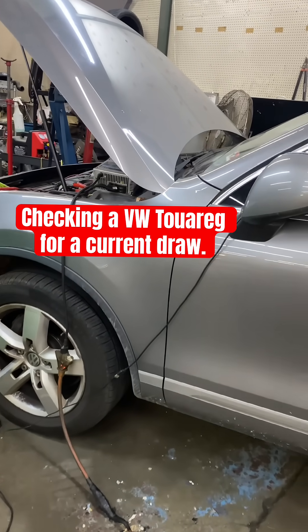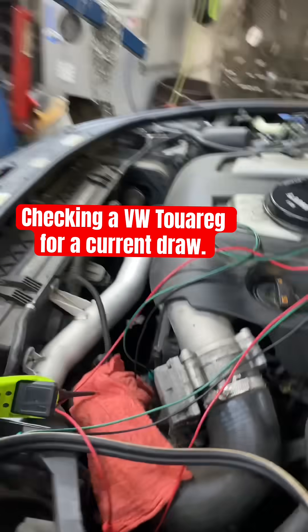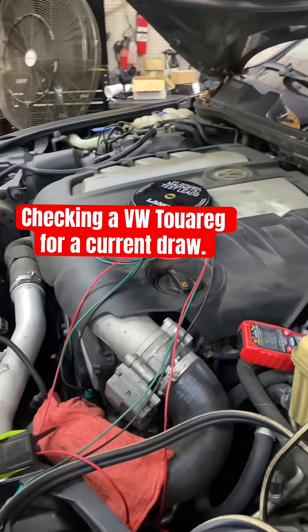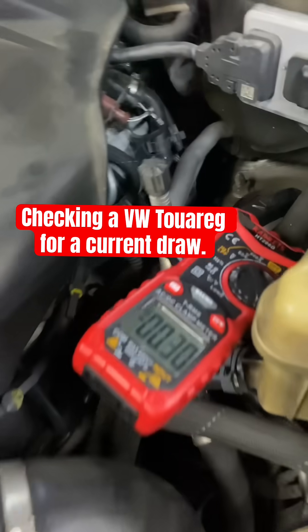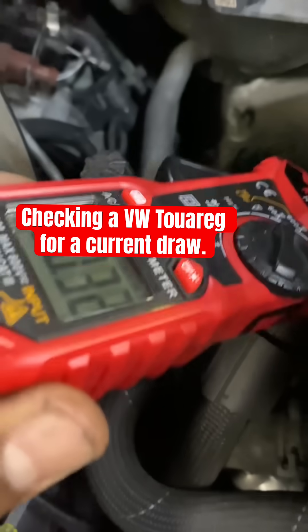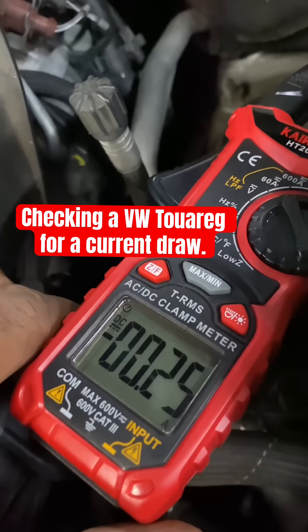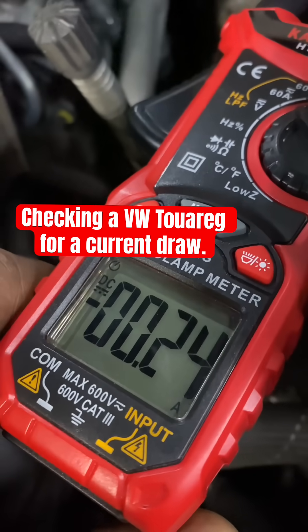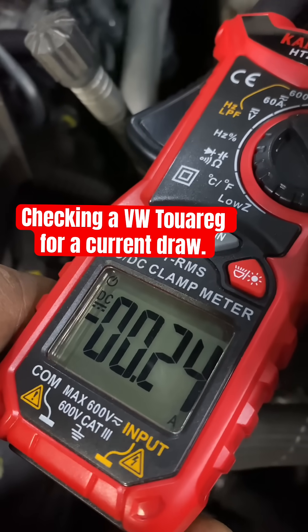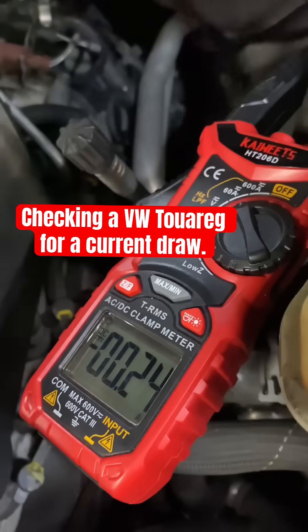If you got a parasitic draw — in this case I got 11 torque killing your battery after a few days. You already replaced the battery but it's still killing it, so you have a draw somewhere. Put your amp clamp here on the positive side — it's the best spot I could get to — and you can see it's over 200 milliamps, 270 milliamps. This car should be around...